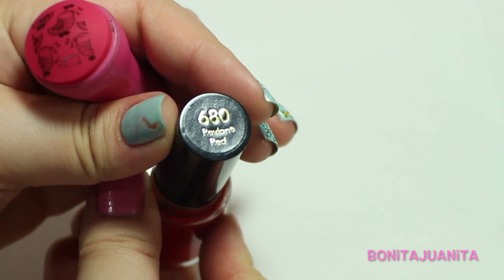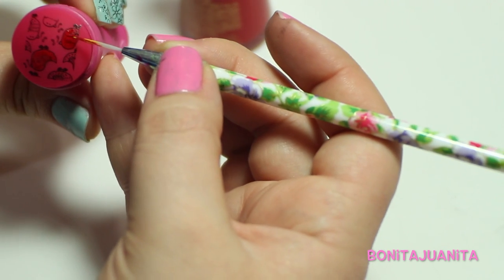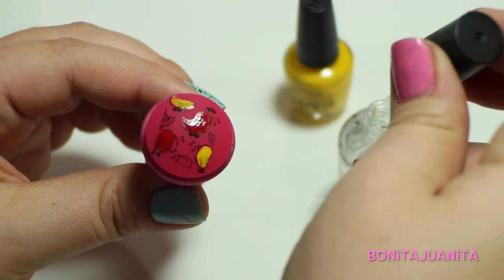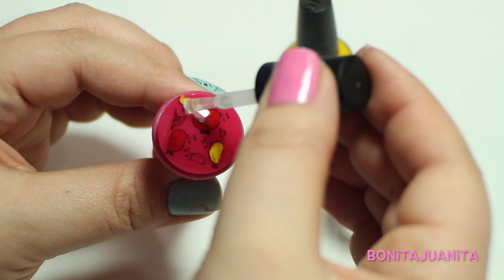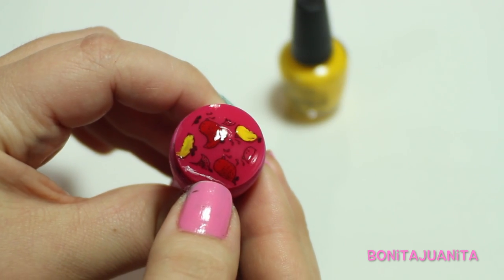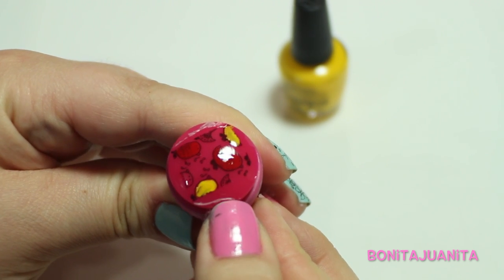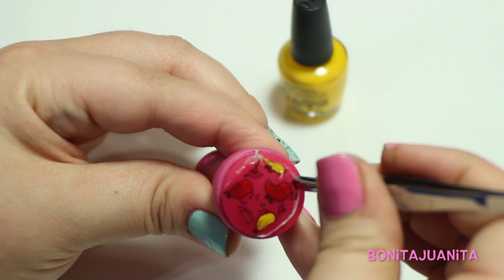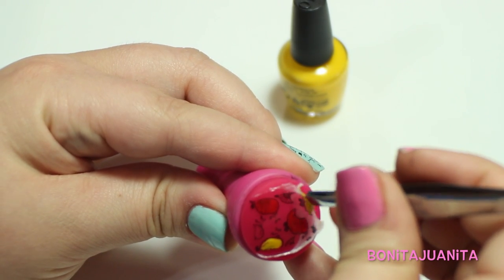Grabbing some Revlon Red and a small brush, I'll paint a couple of the birds red and a couple of the birds yellow just to jazz it up a little bit. Once the entire image is dry, grab a top coat and paint the entire image using that top coat on the stamper. Let the top coat dry, and once it's dry, start using your fingernail to peel up the edge of the image — just to get a little bit of a lip — then use your tweezers to pull the entire image off of the stamper.